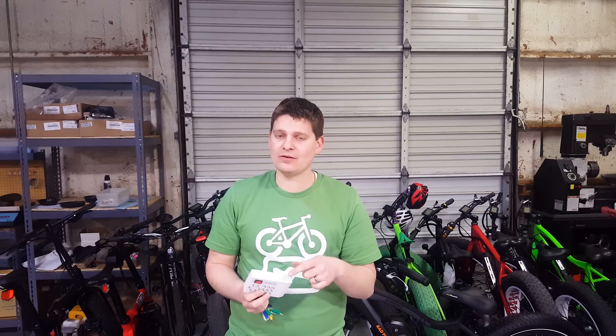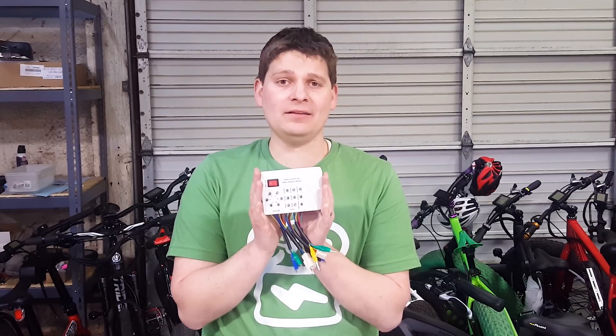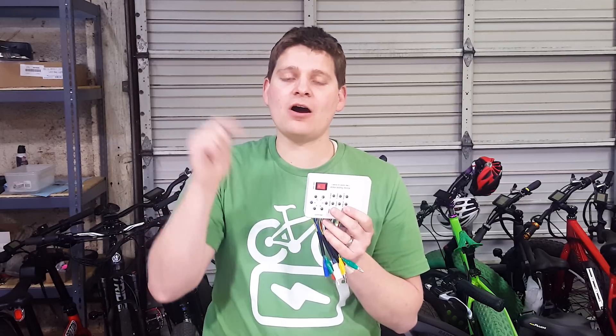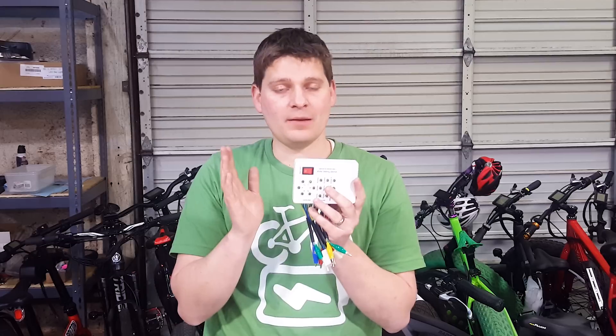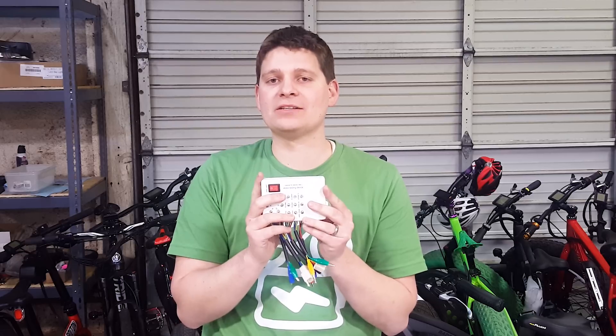Thanks again for watching. I hope you liked this and it was helpful. Make sure to hit that subscribe button if you haven't already, and hit the notification bell so you know when new videos come out. One last note: I haven't found anybody in the U.S. stocking these yet. If you're interested in having these available in the U.S., please leave a comment and let me know. Not going to make any guarantees, but if there's enough interest, I'm happy to bring these over for you.